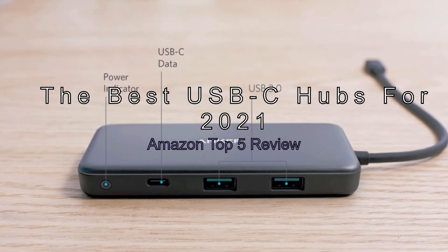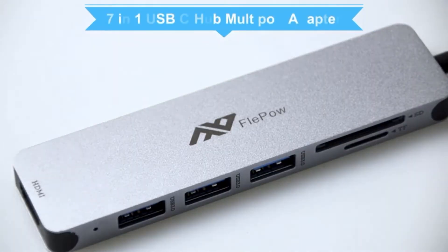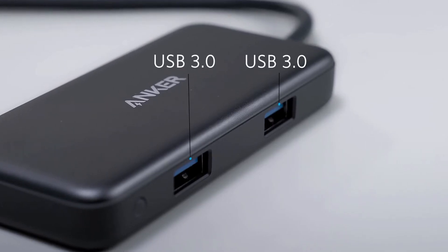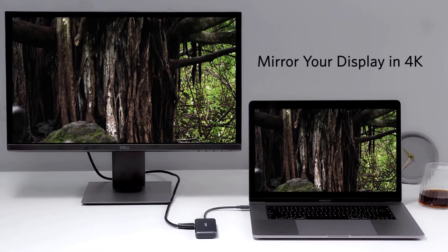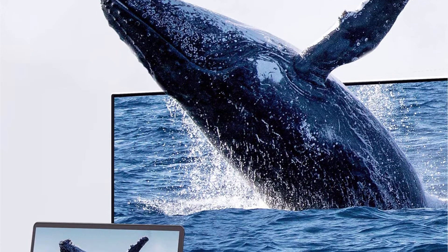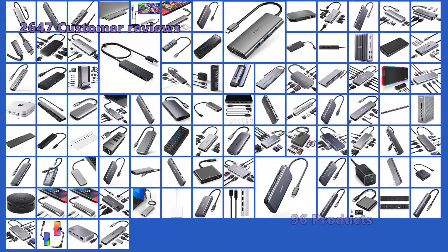The best USB-C hubs for 2021 — Amazon top 5 review. If you want to add more devices to your laptop or Chromebook, a USB-C hub could be the ticket. Not all hubs are created equal: some are designed for power users while others are tiny workhorses. We've rounded up the best USB-C hubs, most of which are affordable and suitable for home or office use. To make this top five, we analyzed 2,647 customer reviews and looked through 96 products.